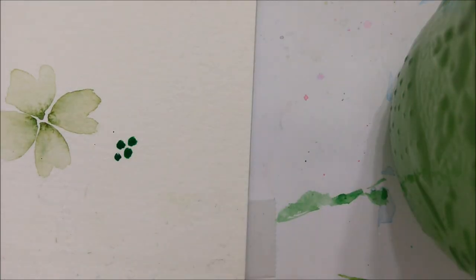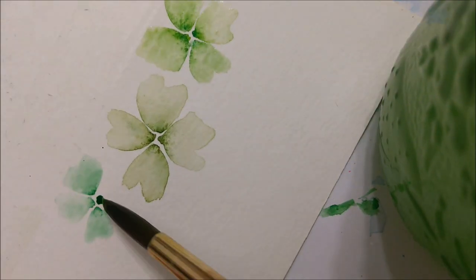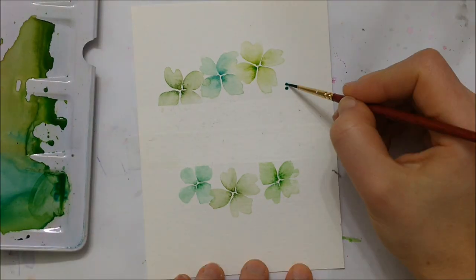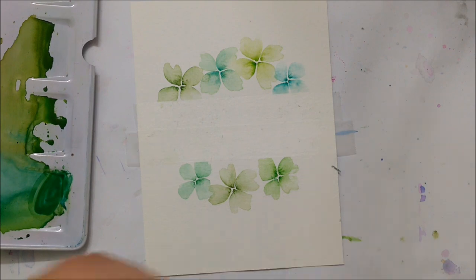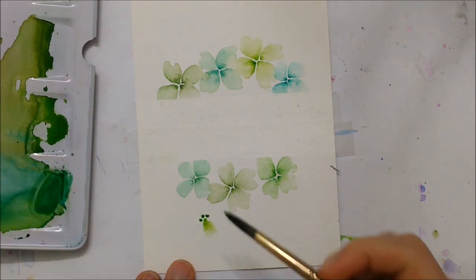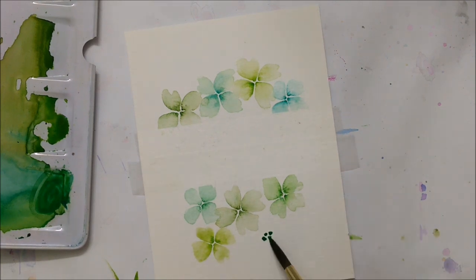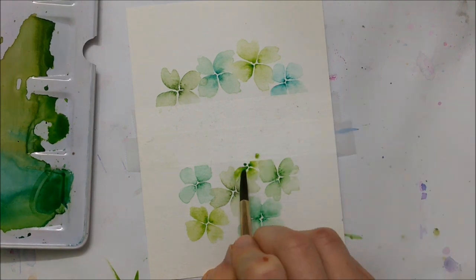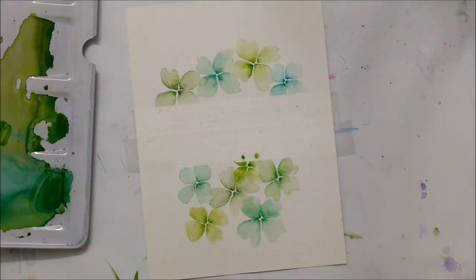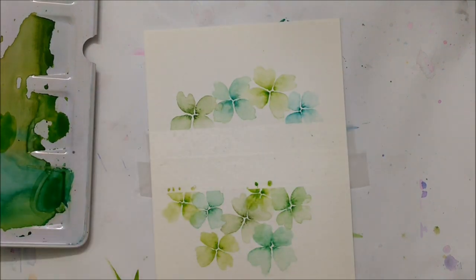Here you can see another example using a slightly different color of green. You want to paint these flowers so that they are on different levels or heights and in a circular shape, so that when you peel the tape off it looks like a perfect round circle of clovers, which just adds symmetry to the card.